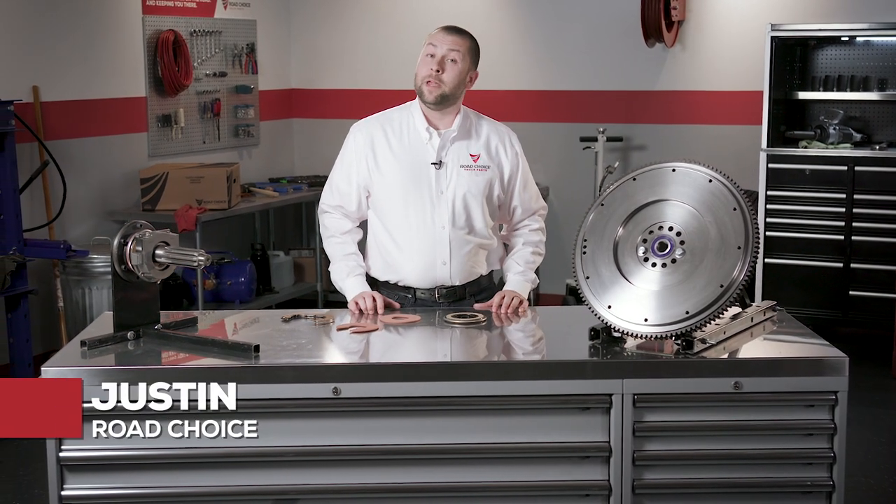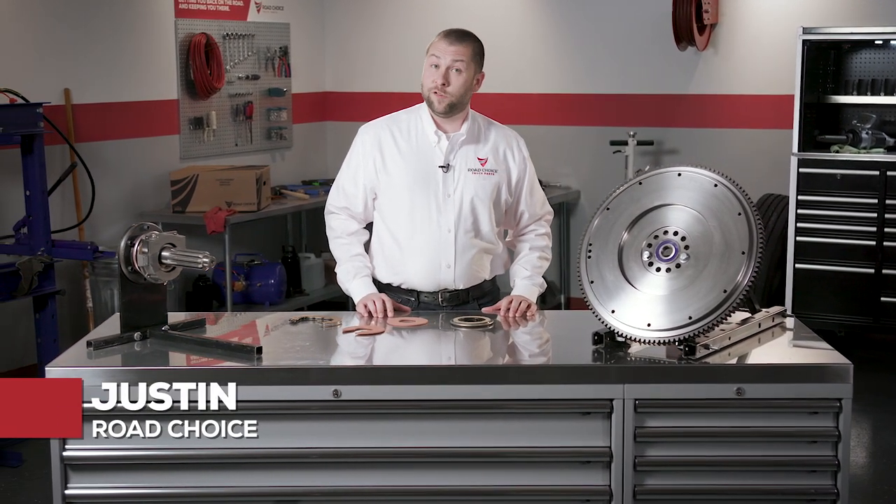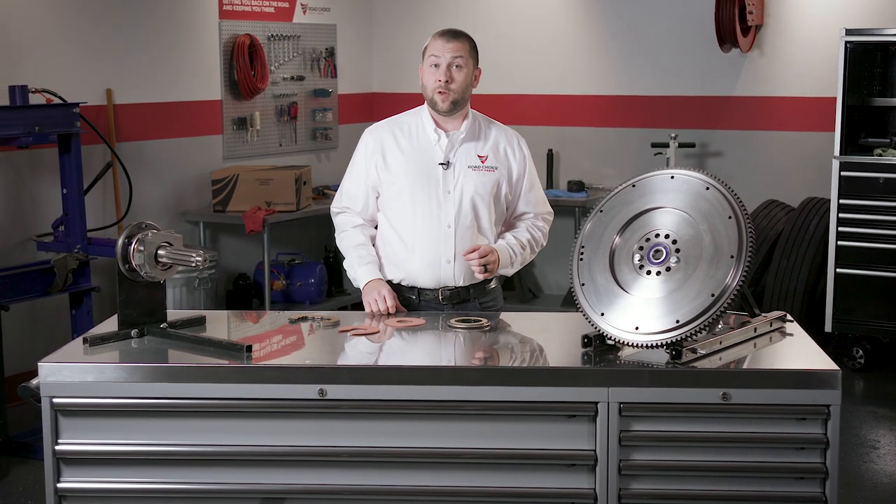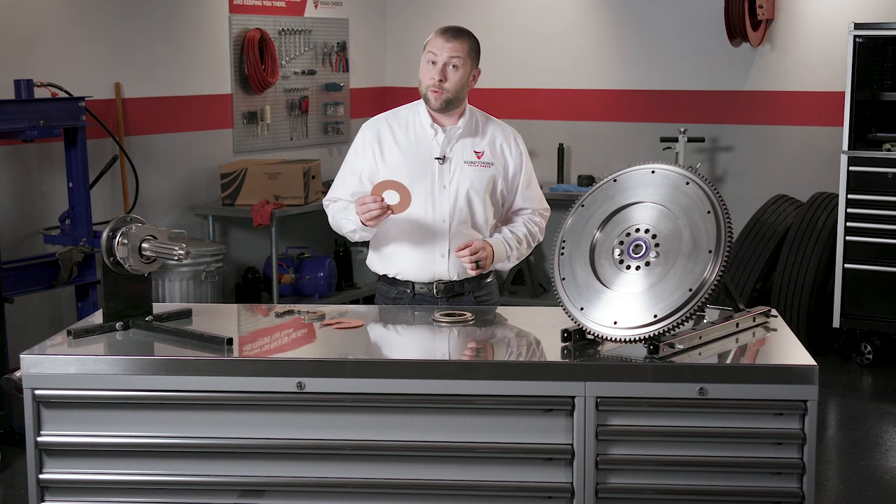Hi there, I'm Justin and welcome to another chapter in Road Choice Clutch Technical Training. This program deals with the clutch envelope and answers the big question: do you need a fiber spacer?